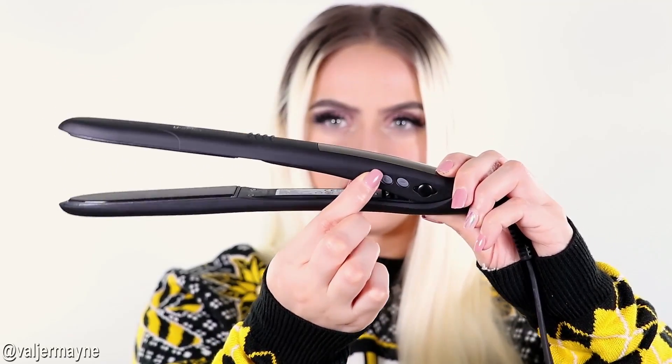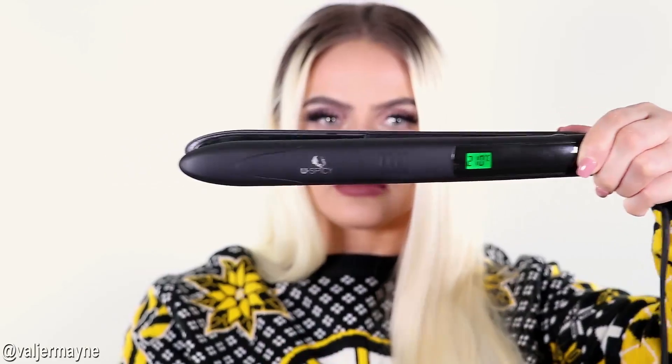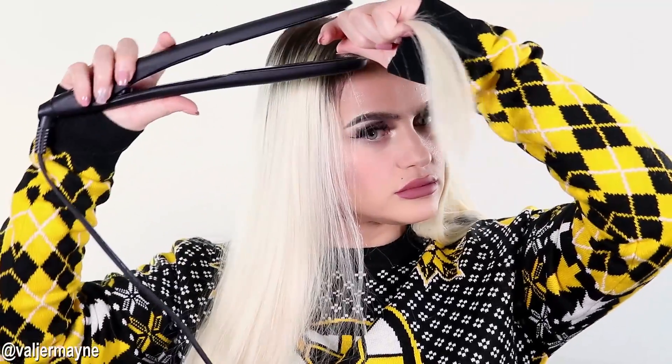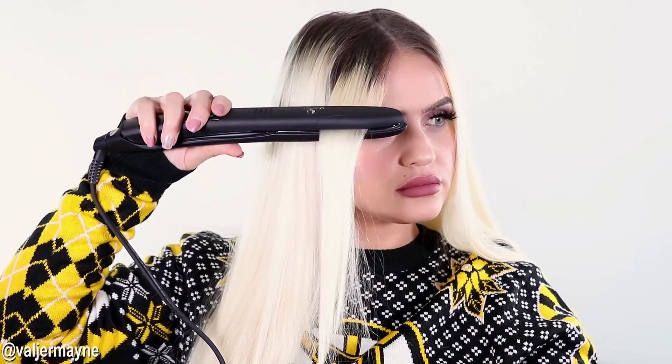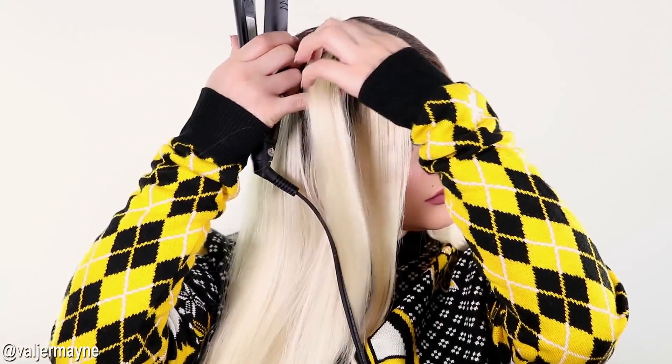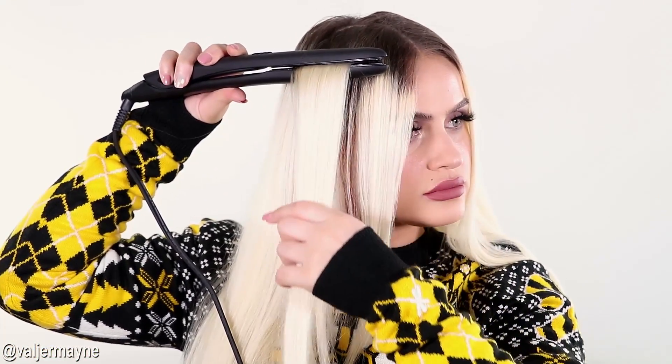We're going to start by heating our flat iron and after that we're going to take it piece by piece and flat iron the hair. This flat iron is absolutely amazing — it is so easy to use, so smooth on your hair, and makes your hair very slick and beautiful.